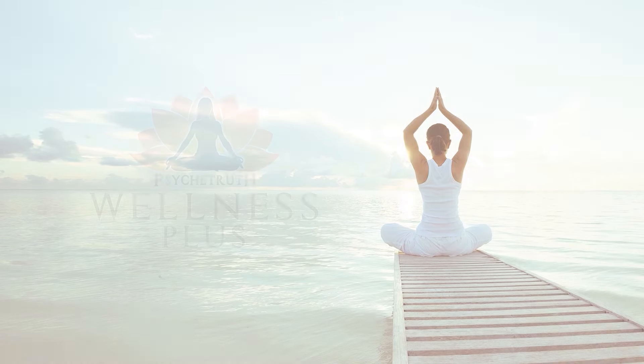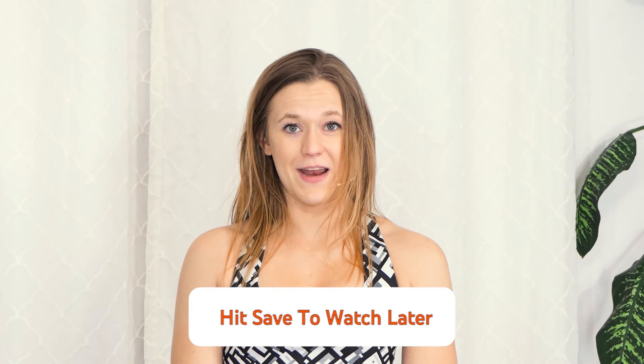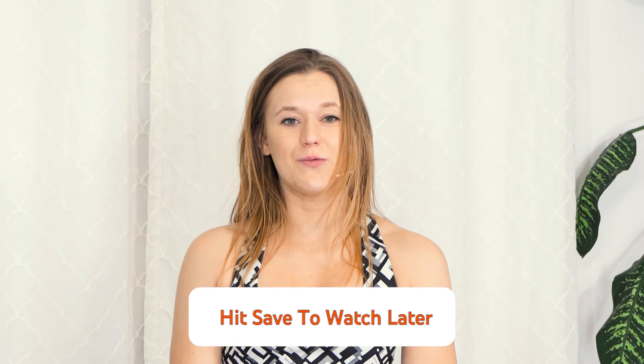Hi, I'm Ariana and today we're going to be doing a fun yoga flow focusing on stability and mobility. So let's get started. Hi, welcome yogis.